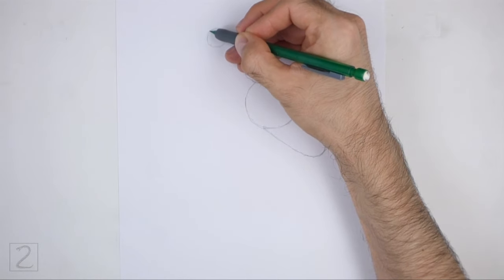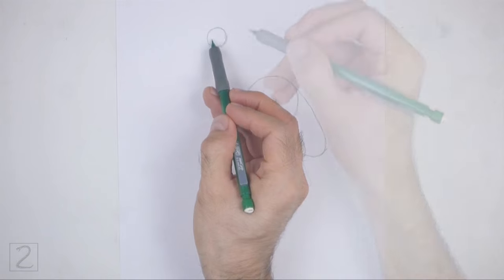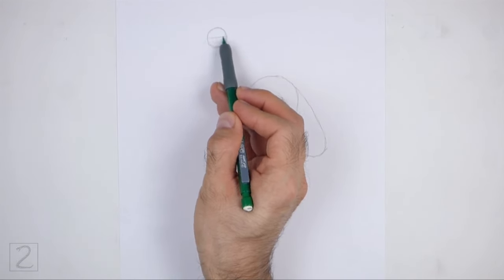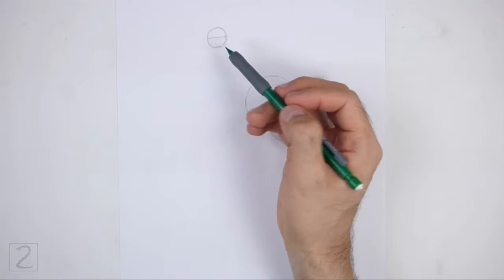Egrets have long necks, so don't draw the head too close to the body. Inside the head, draw a horizontal line as a construction guide to help you place the facial features later on.